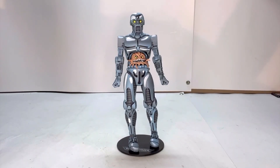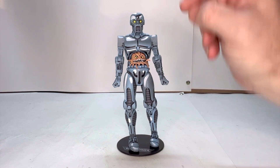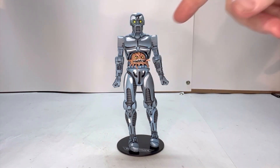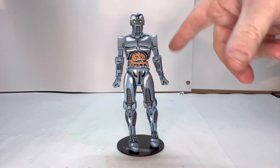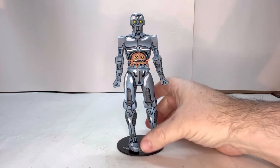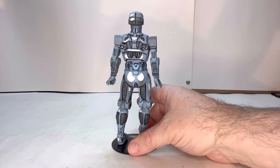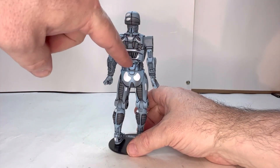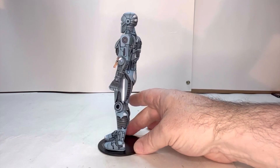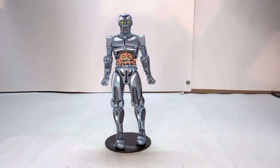Here we have the U-Tron out of box, and this is a really neat looking figure. I love all the detail that is put into this — how they have your shine paint job here, and your black lines that give it that comic book look. I mean, this is overall a cool looking figure. Let's give him the rotation. Look at all this detail to the pipes and wires — they really put some effort into this figure. So far, I'm really liking this.